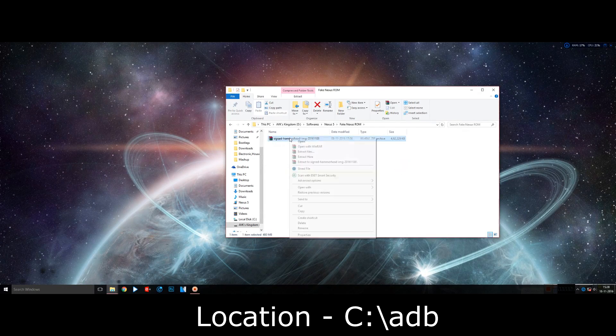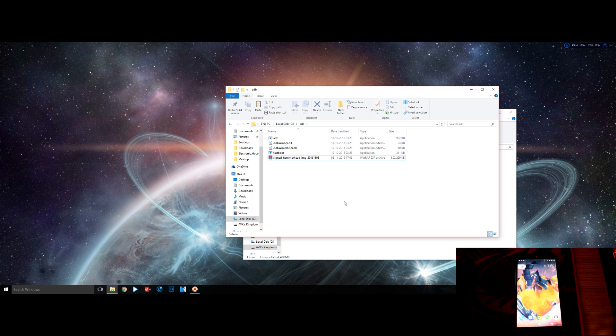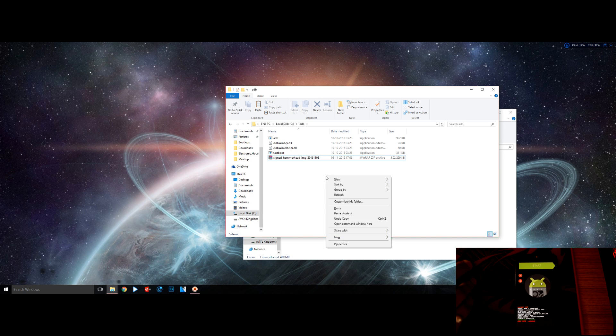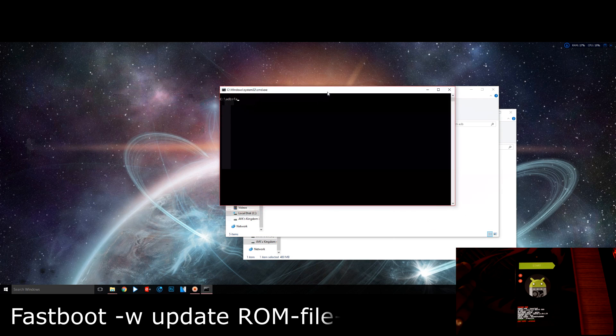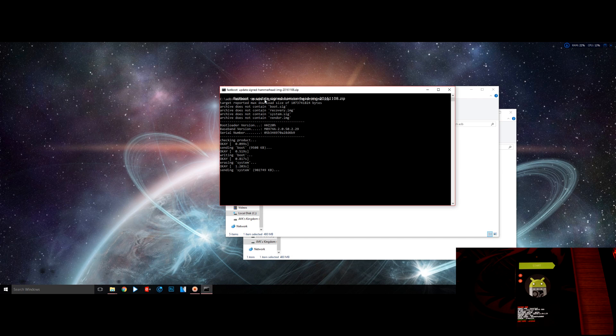Copy the ROM file into the ADB folder location. If you are installing this ROM for the first time, a full wipe is recommended, so you should perform a full backup of your internal storage first. Boot your device into fastboot mode and connect it to your PC. Open the command prompt at the ADB folder location and type: fastboot -w update rom-filename.zip, then hit Enter. After the process completes, the phone will reboot automatically. This is the official method provided by the developer — you can find full details on the ROM's XDA page.